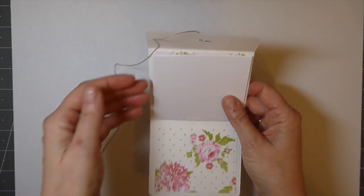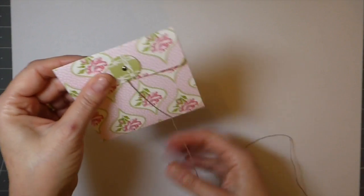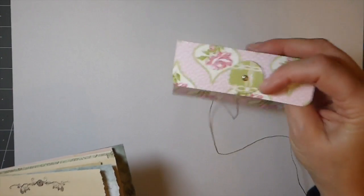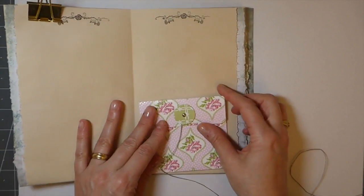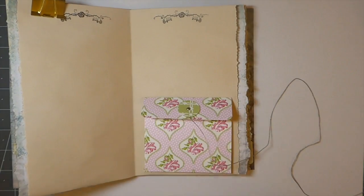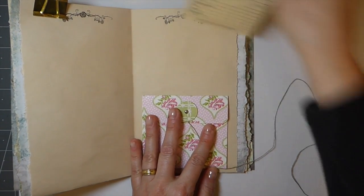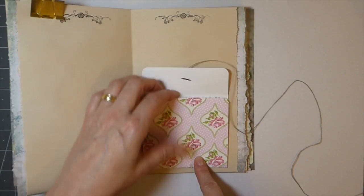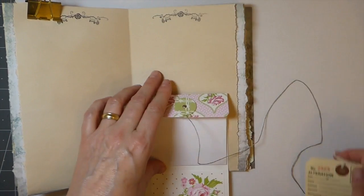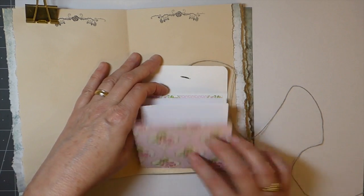I've got a couple of pockets, and I thought also when this is glued down you could have it floating and tucked in a pocket. But if you wanted to glue it down, you'd take the string and put it behind before gluing it down — that creates another tuck spot behind here. And then you'd have a pocket here, a pocket there, and a pocket on the exterior, or you could have a side pocket as well, plus the additional little pages.